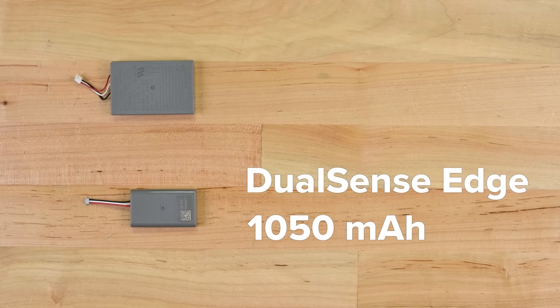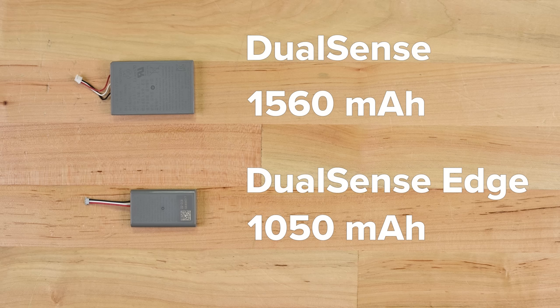The battery itself is a 1050 milliamp-hour lithium-ion, which is smaller than the 1560 milliamp-hour found in the regular DualSense.